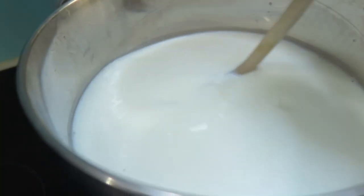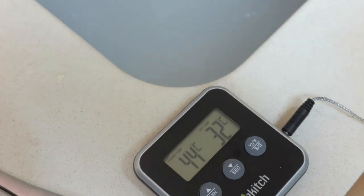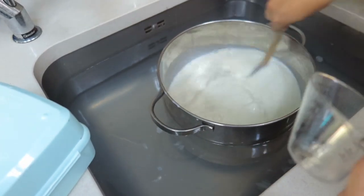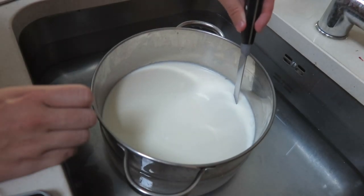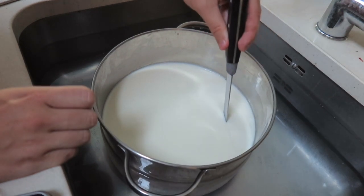Once the milk is at 32 degrees, make a water bath in the sink — fill it up with water at 32 degrees — then transfer the milk into it, add the rennet in, and mix that up. Following that, leave it for 45 minutes and then you should be able to cut curds into it. Use a knife to cut little cube-like shapes all the way through.